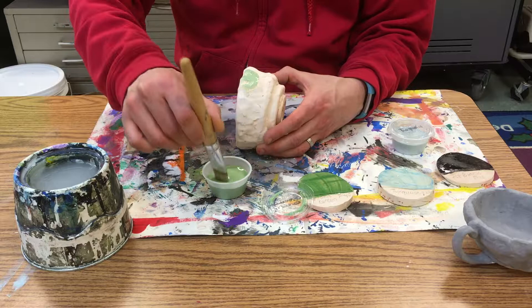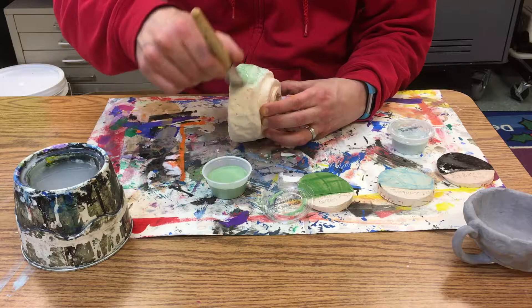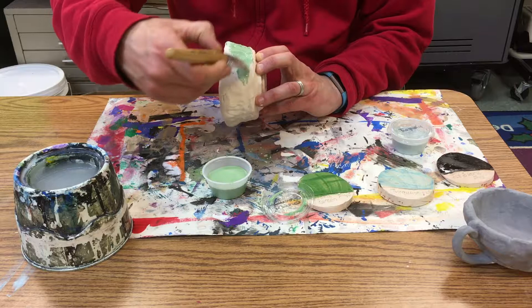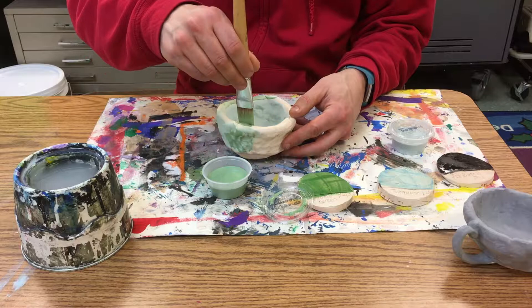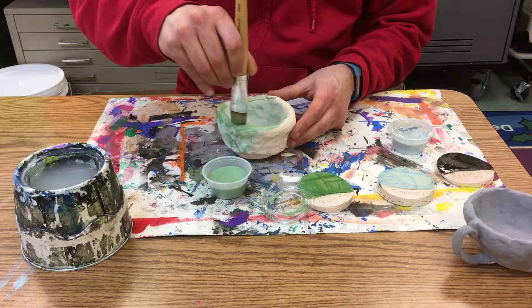I'm just going to start by putting it on here — I'm going to leave this part blank and brush around. I want to have that green on the outside and the blue on the inside so that it'll almost match my tea when I have it served. Once it's dry, you can just leave it aside to be put in the kiln.